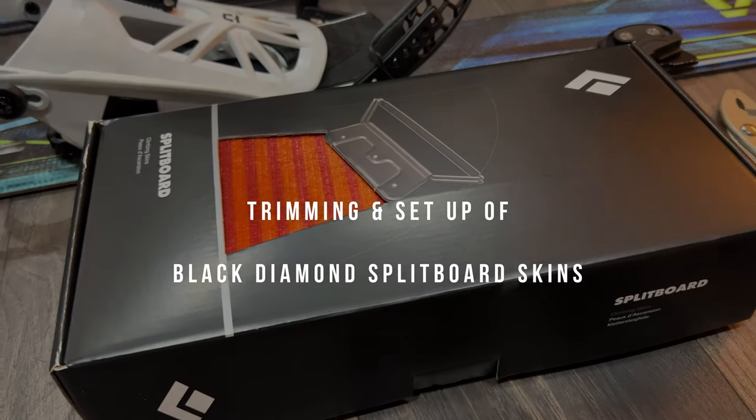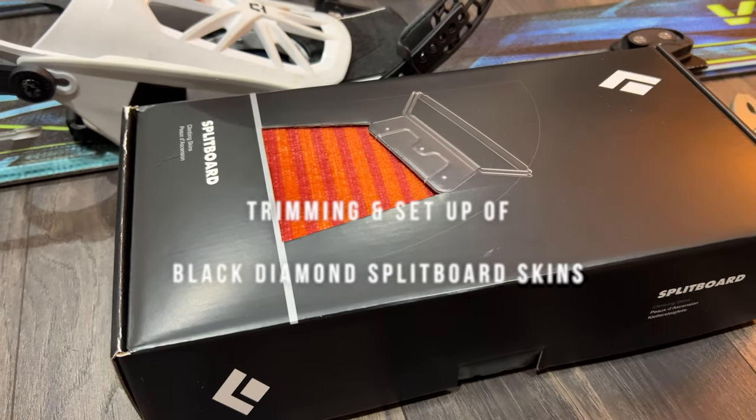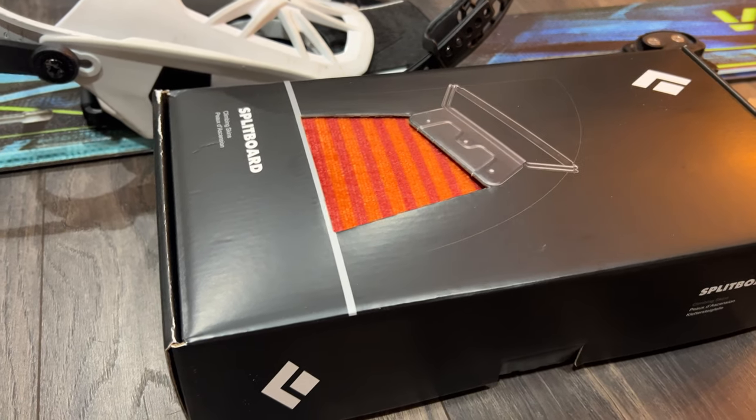Hello, and welcome to this short film about trimming Black Diamond climbing skins. First off, this is what you'll need.